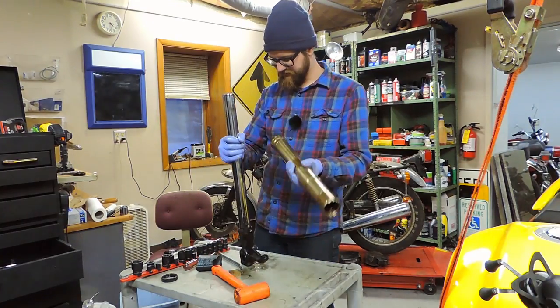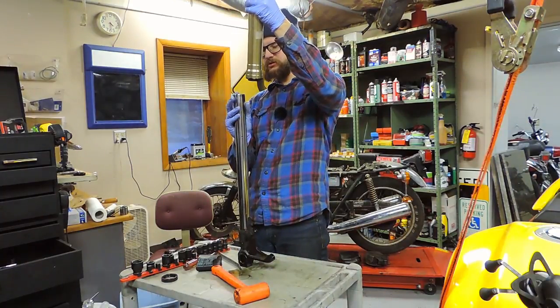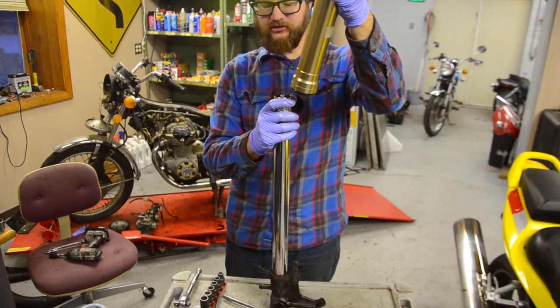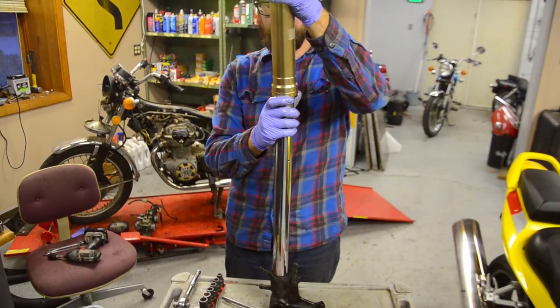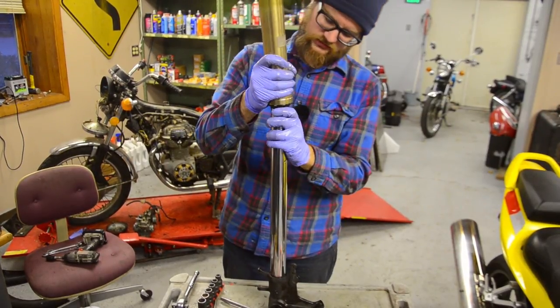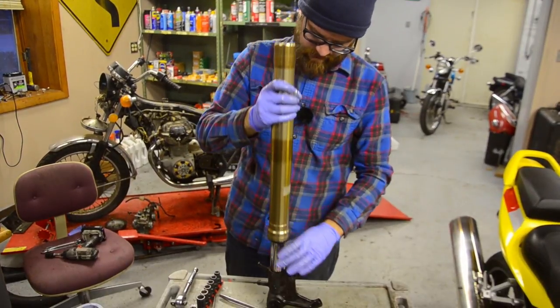Grab the lower side of the fork and put the two halves back together. Be very cautious of this edge when it contacts the oil seal — go in very easily, nice and slow, rotate around until it wants to go in. Nice and seated.